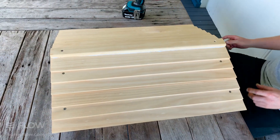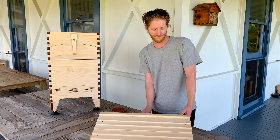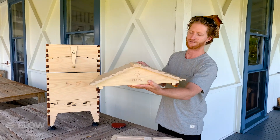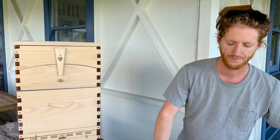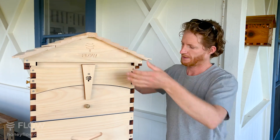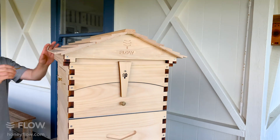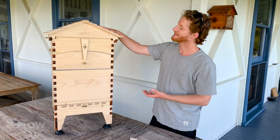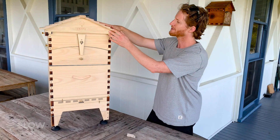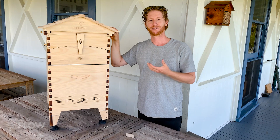Wipe away any excess glue. Then undo the wing screw that's holding the inner cover in place, and you should have one nice square roof. You can touch it up with sandpaper. Don't forget to put in your other wing screw. One nicely finished Flow Hive — I'd recommend a good outdoor house paint, especially on the roof. Get it in all these cracks to create a good weather seal for a long-lasting hive. Best of luck with your new hive.